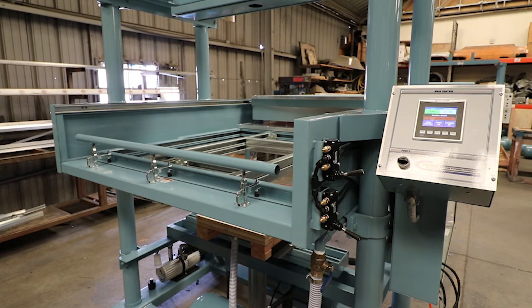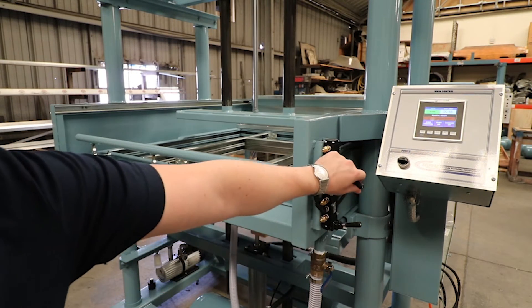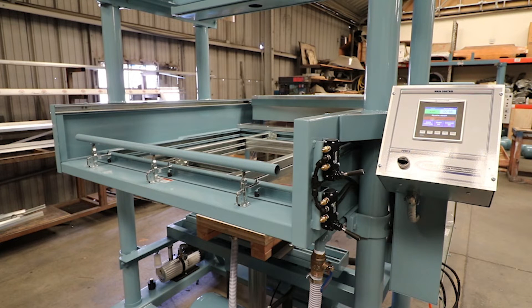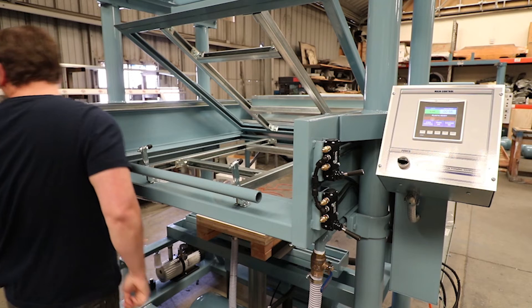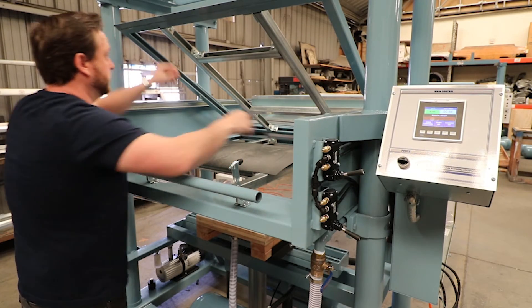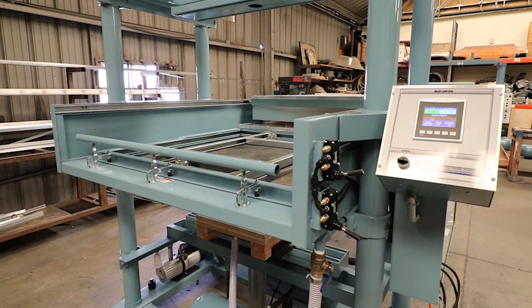After establishing that the oven is preheated and the vacuum pump is turned on, be sure that your vacuum valve is closed. Make sure that you have compressed air going to the machine to activate the upper and lower table. Next, load plastic into the clamping frame — today we're working with 090 ABS plastic. Once the material is loaded into the frame, roll the oven over the top of the plastic to begin the heating cycle.